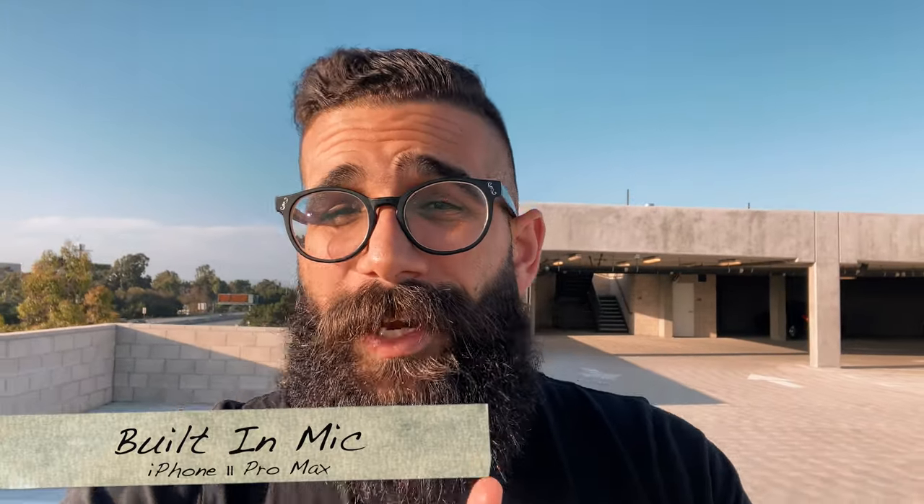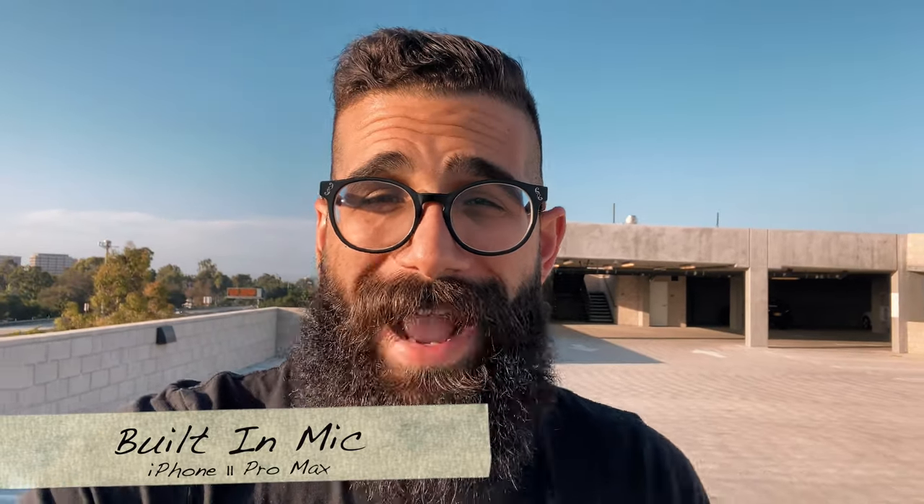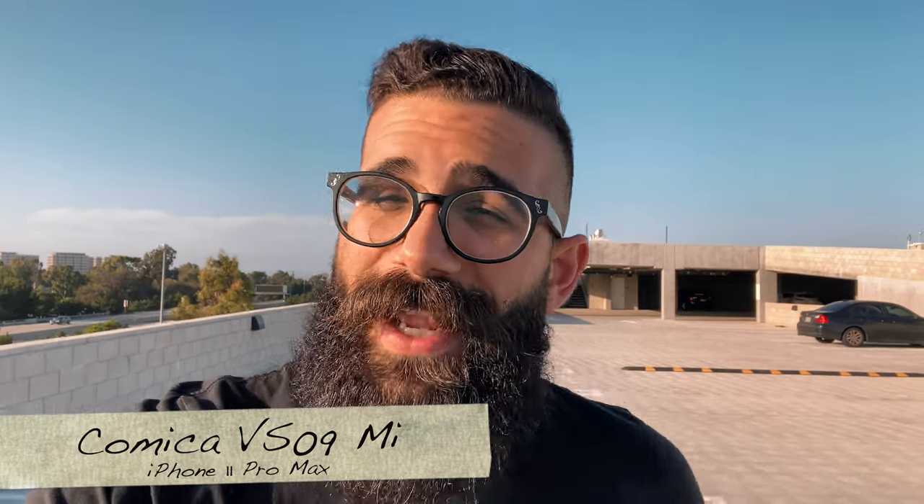I'm at the top of a parking structure at our apartment complex — still maintaining social distancing. This is the audio being captured by the native microphones on the iPhone 11 Pro Max, and now this is the audio being captured with the Comica VS09 connected directly to the Lightning port on my iPhone 11 Pro Max.